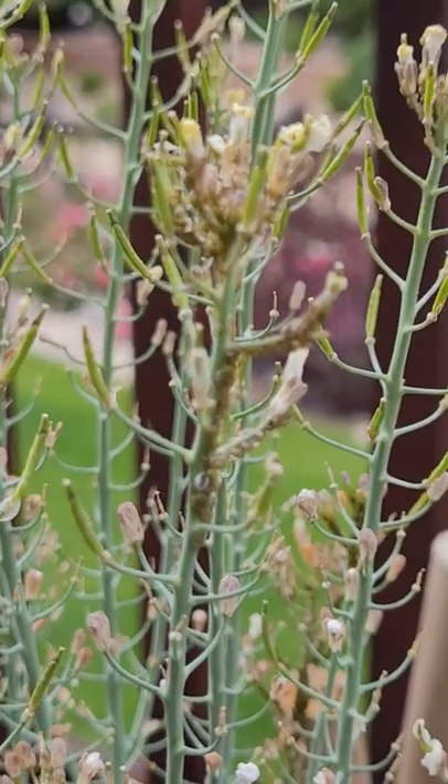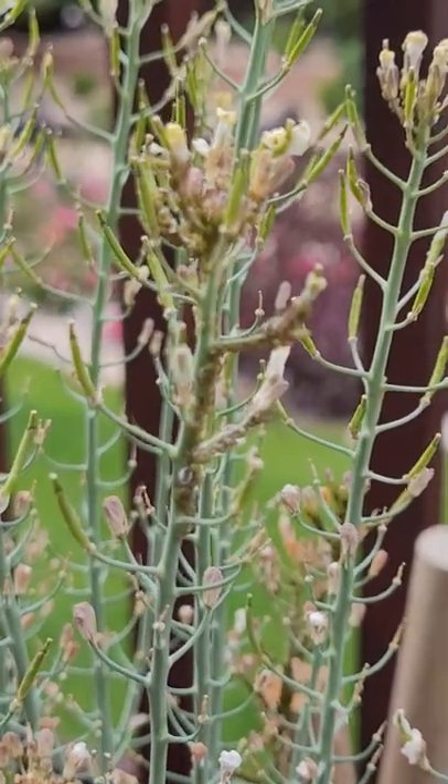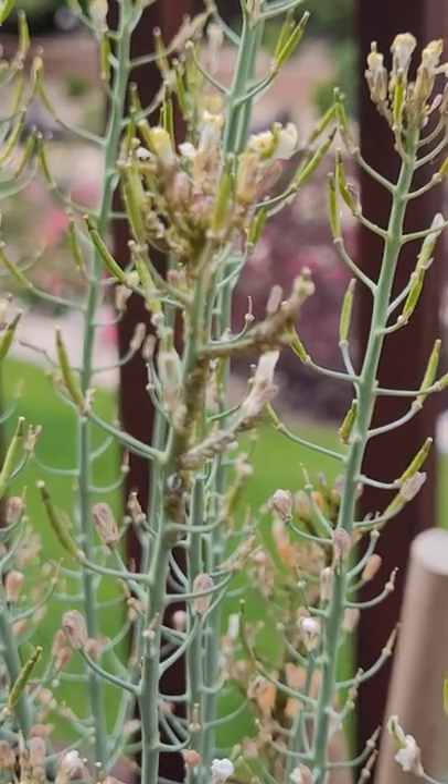These are aphids, and they will eat away at your plant. All these little bugs affect broccoli, cabbage, and some other similar plants.